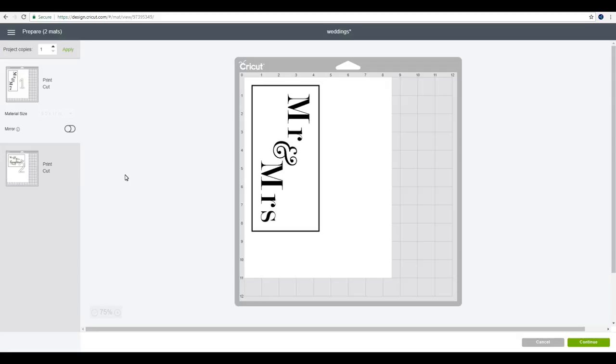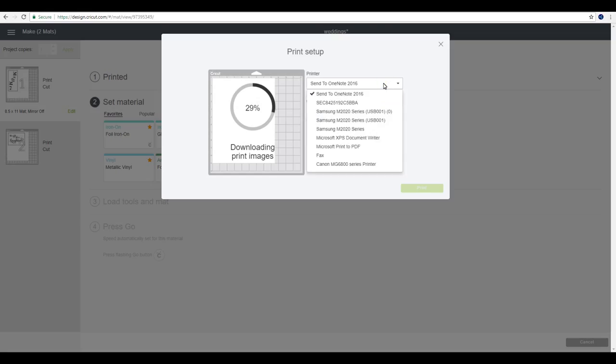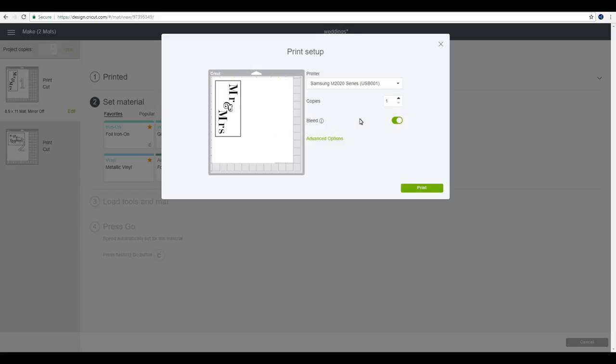You can see it comes up on separate mattes — that's okay. We're just going to keep the excess and use that another time. We're then going to go to continue and send to printer — I'm going to send it to my laser printer. If you've flattened it, you don't need to worry about whether your bleed is on or off because it's going to print your text, but it will only cut out your shape. I'm going to turn mine off anyway, just because I prefer it off.